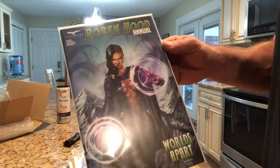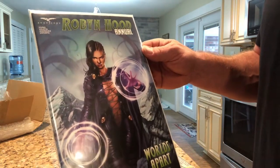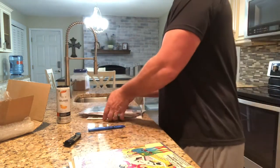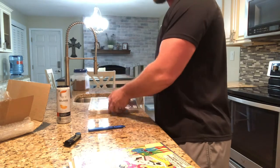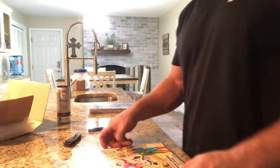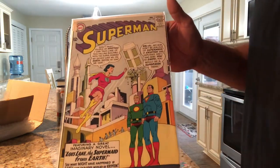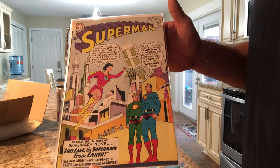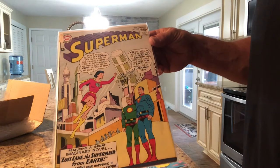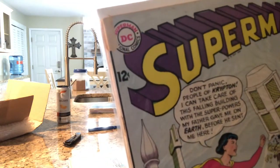Robin Hood annual — look at that cover. Let's try killing that light right above me. Let's see what that does. Superman number 159 — look at that. What's crazy — you see that price? Twelve cents!